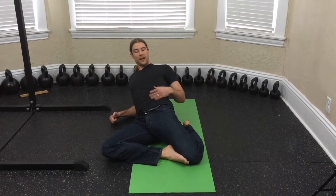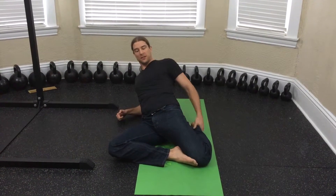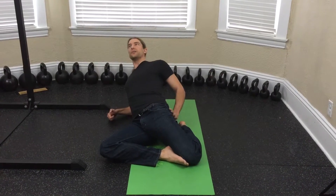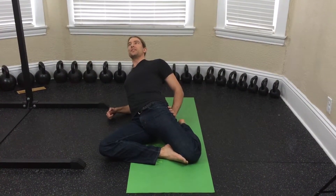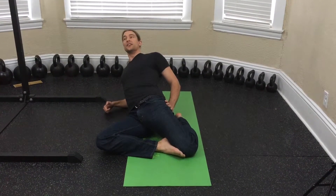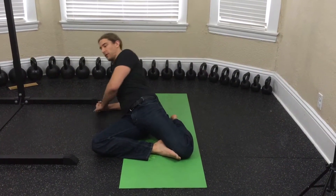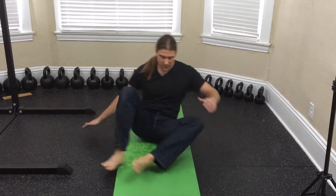Just lean back here. The stretch gets initiated from having an engaged glute, so you can brace that glute with your back hand — that's going to keep the stretch going. If you relax, you're going to lose the stretch. To come out, rotate forward and press up, then switch sides.